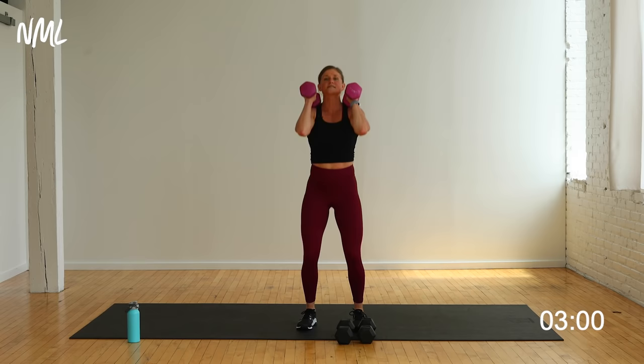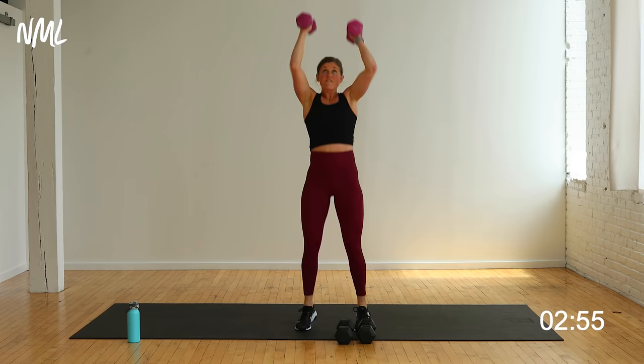Eight push press — dip, drive. Eight, seven, let's go. Six, finish it. Five, four, three, two, one. Nice work.